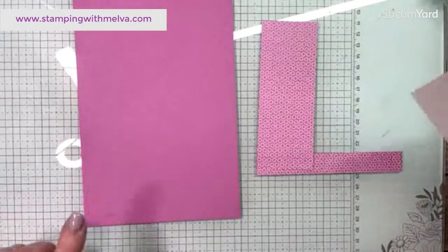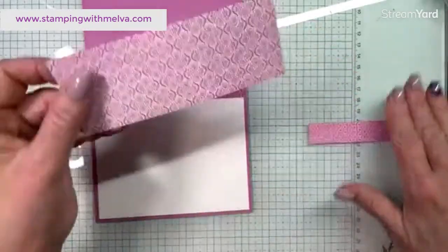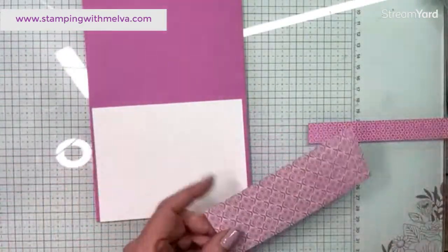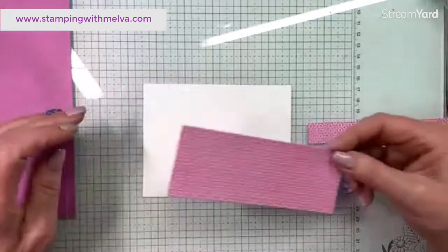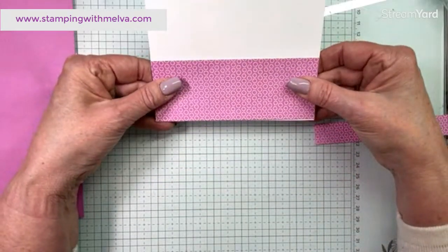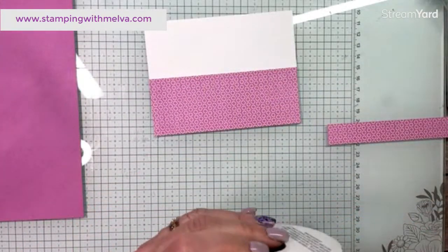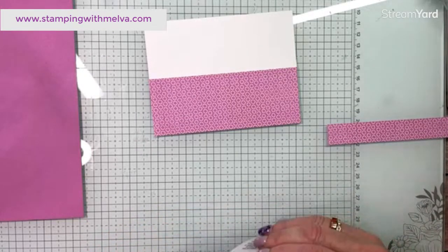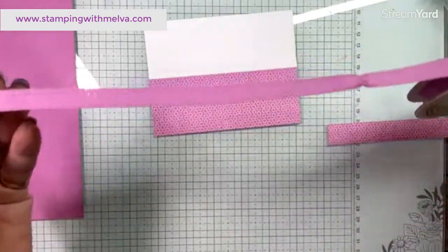Petunia Pop is a little pinkier than Fresh Freesia. I cut this five and a half by eight and a half, with a piece of Basic White that's four inches by five and a quarter. This is the other pattern on the designer series paper — it has a kind of ornate pattern on the back and these little circles which I absolutely love. I'm going to glue this strip of designer series paper onto the Basic White, trying to get it aligned with the bottom.